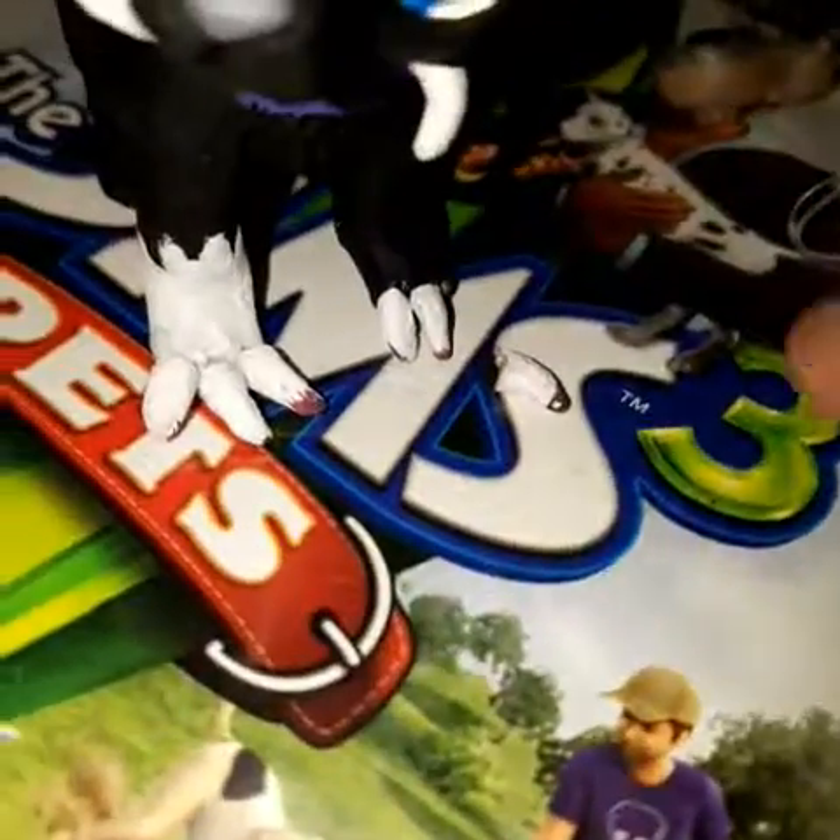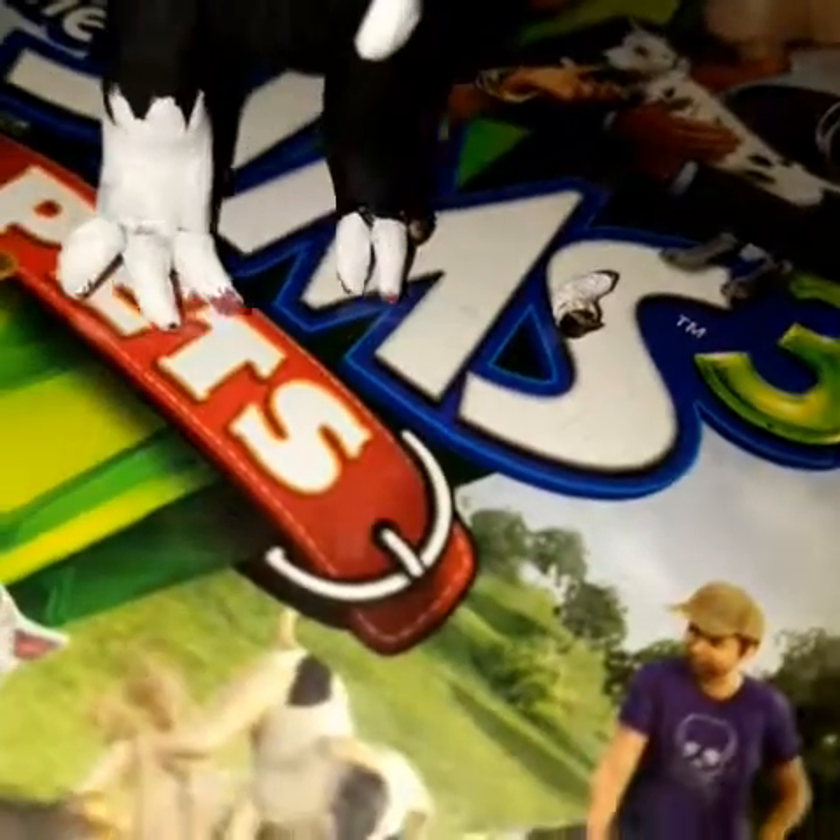Guys, my scourge broke. Look at that, his claw came right off.